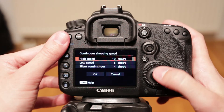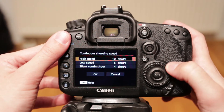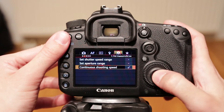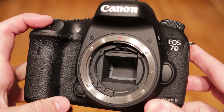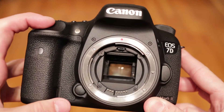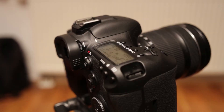Continuous shooting has two speeds, both of which can be custom set from 1 to 10 shots per second. There is also a third option — silent burst — which works at a maximum of 4 frames per second. Here is how the fastest 10 frames per second looks like. The buffer is huge and can hold up to 1000 JPEGs without slowing down.